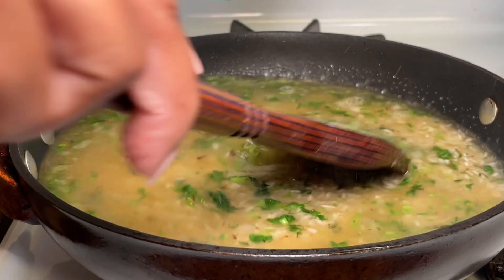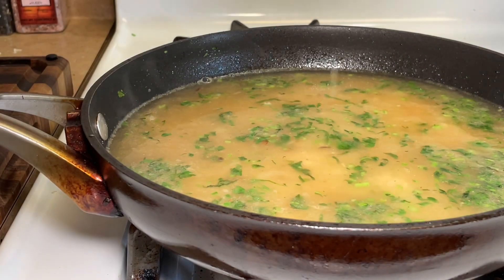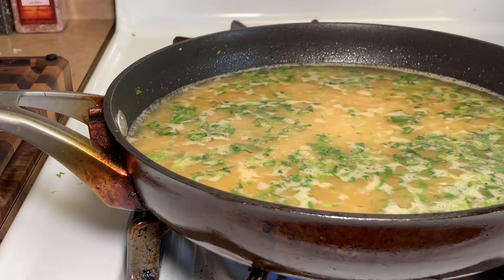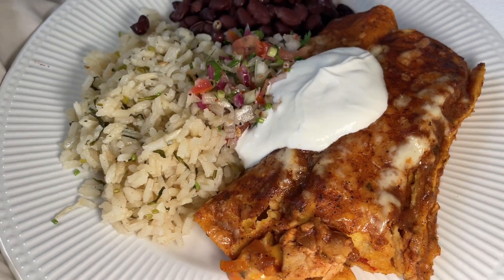I forgot to show the black beans, but I'm going to link that video at the top. Beans are so easy — I make them in the pressure cooker and they're done in an hour and a half. If you're not making your beans in the pressure cooker, I don't know what you're doing! Thanks so much for watching — I truly appreciate it and I'll see you next time.